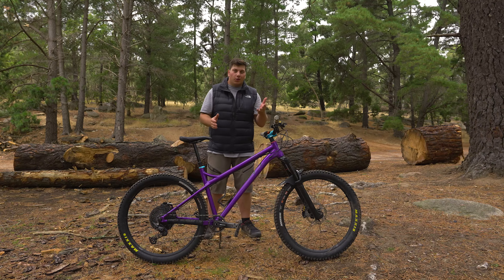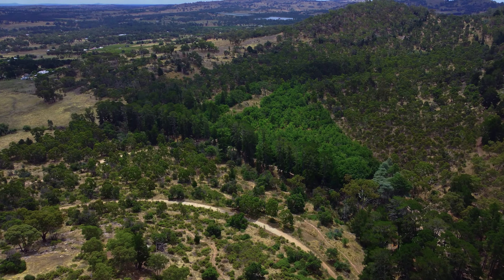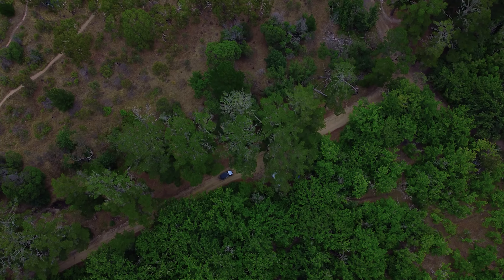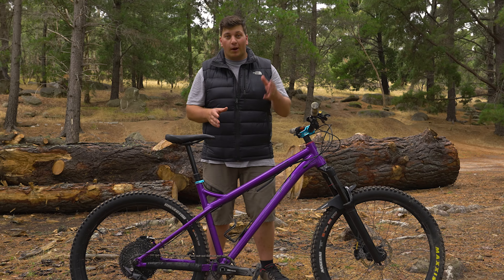G'day legends, Jono here and today I'm at Harcourt North, my local MTB trail center, to give you an overview and a long-term review of my custom frame-up 2020 Ragley MBOP.